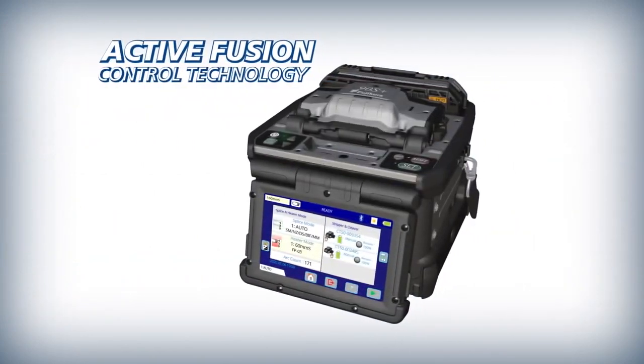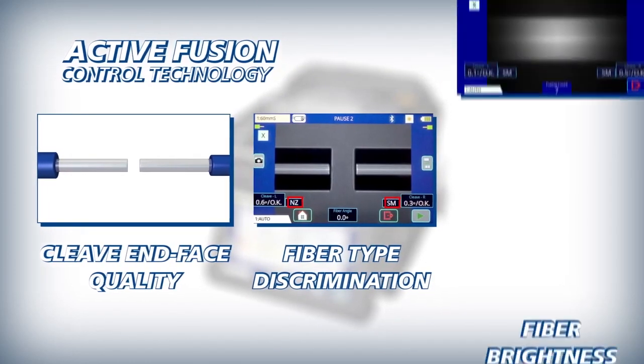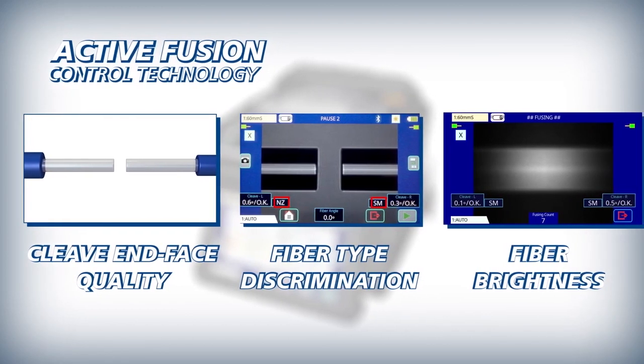Active fusion control technology adjusts splice settings based on cleave end face quality, fiber type discrimination, and analysis of fiber brightness while splicing to improve fusion splicing stability and decrease splice loss.